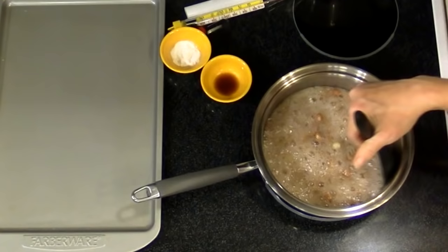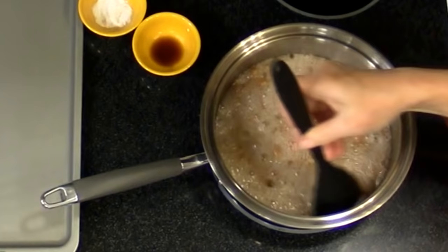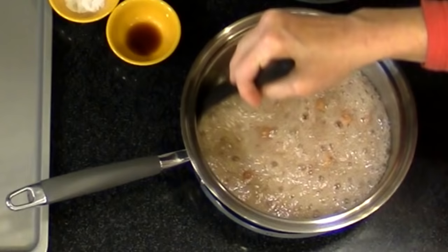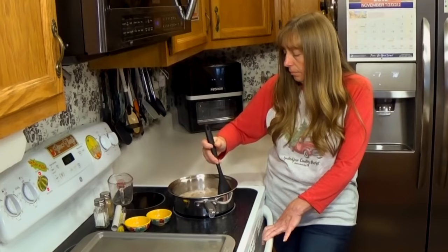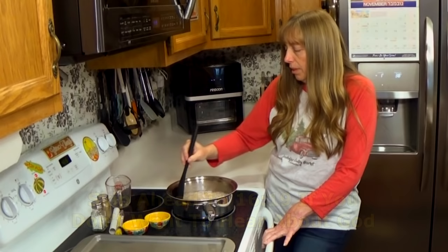There's just a lot of stirring now, and there's no need to put the candy thermometer in until it starts to get thick and starts to turn colors, because it's nowhere near hot enough until it starts getting thick.